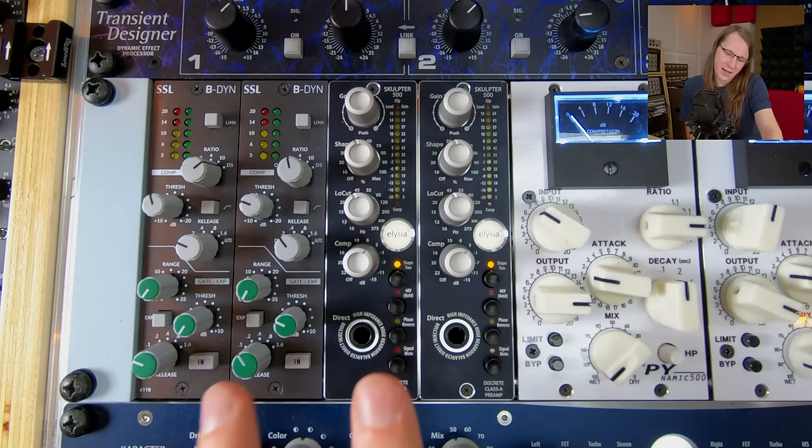It also has a high-impedance, high-headroom balanced DI input at the front, which is really made to plug instruments into. When using it in the application I'm doing, it was advised by Ruben, the designer, to use the mic inputs. One thing he said is that they have a higher impedance than other mic inputs, which basically means you're getting more level out of your microphone when using these as a preamp.